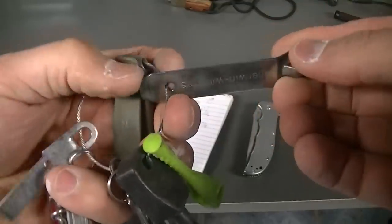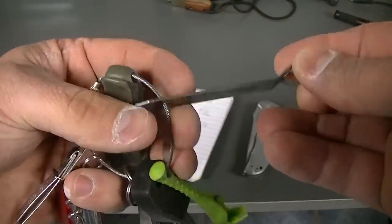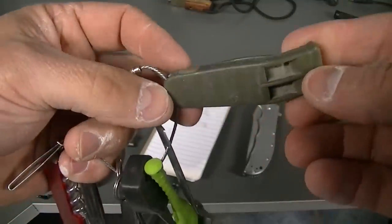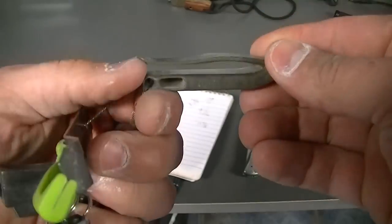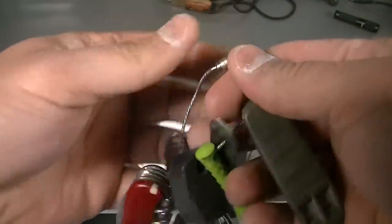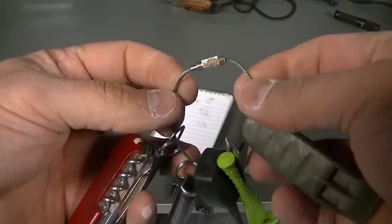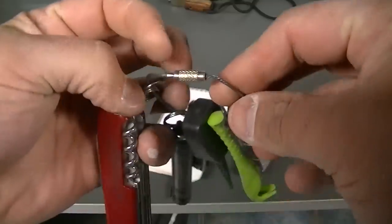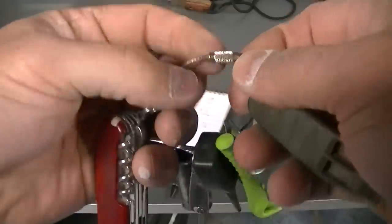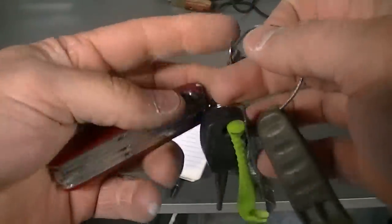I do a lot of painting at work once in a while, like I did this week, so I have a paint can opener. This is a whistle — I'm not sure exactly what brand, but I believe I got it off County Comm. This lanyard I also got off County Comm, which is a government surplus site.